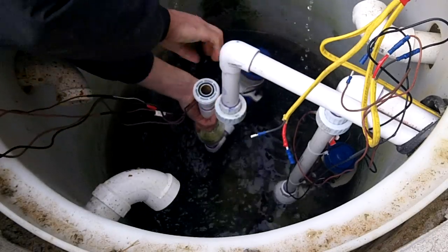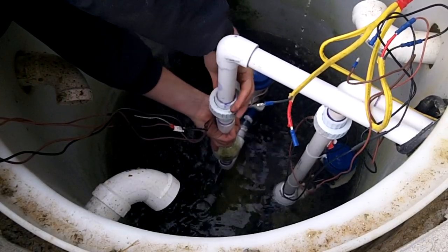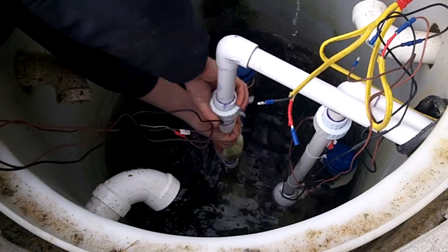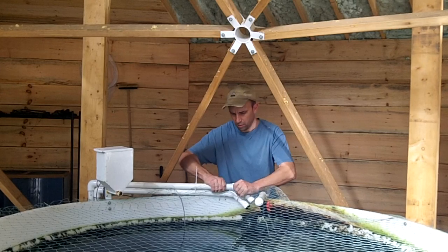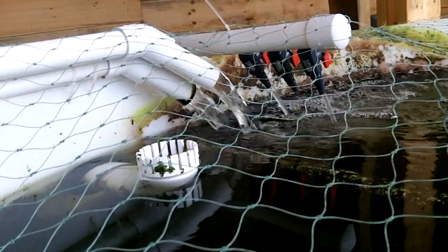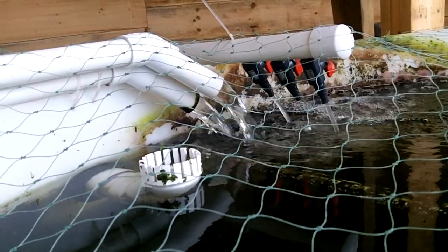The second pump is set at a higher elevation. This will allow the primary pump to do all the work and reserve the second pump for a heavier flood rate or if the primary pump fails. At some point, I will also install an alarm switch in the event a complete failure occurs, which will turn off the pump that is supplying water into the grow beds.